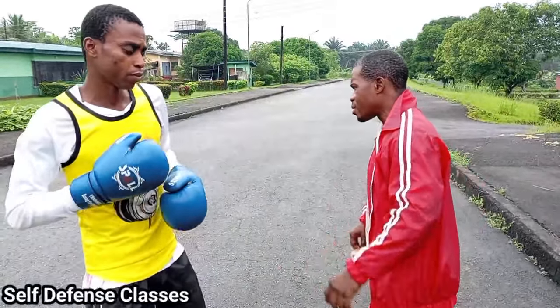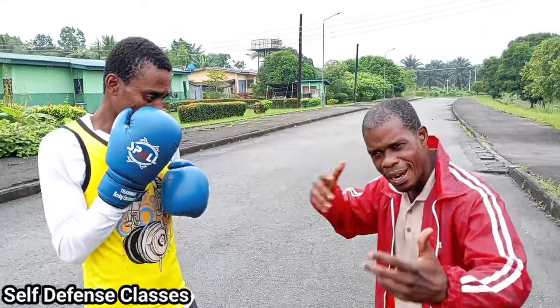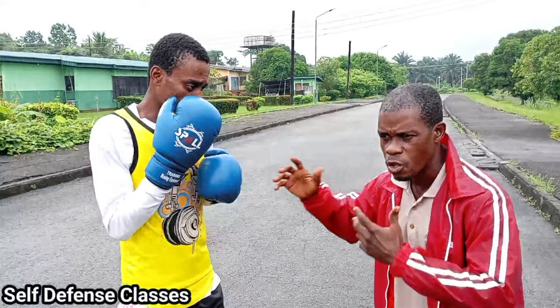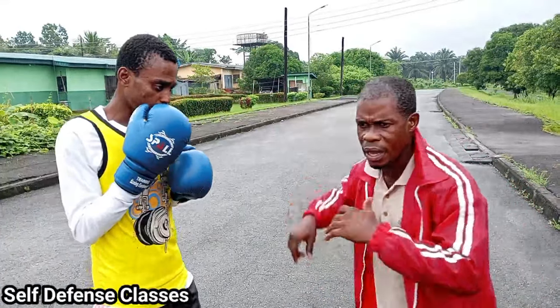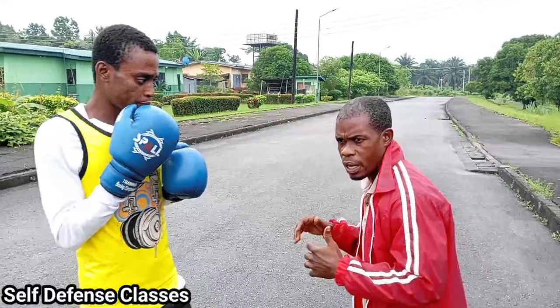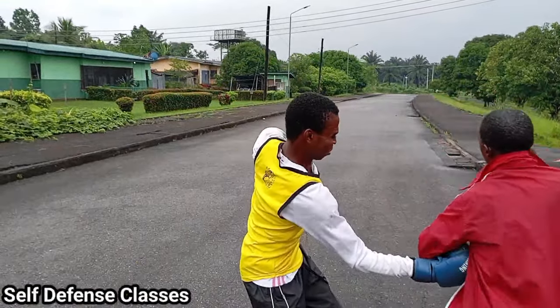Okay, now watch this — how it's going to go. You're going to see how I counter; you'll learn how to counter punches using your various strikes: elbow, knee strike, and all that. Okay, now let's see how it goes. Watch — one, two, three, and four.